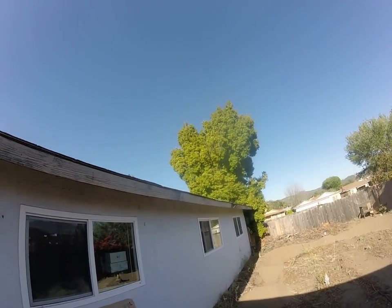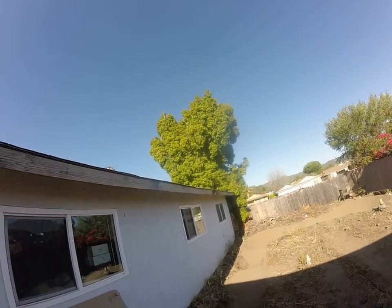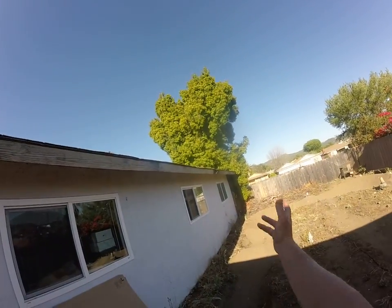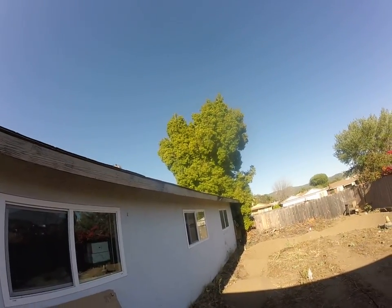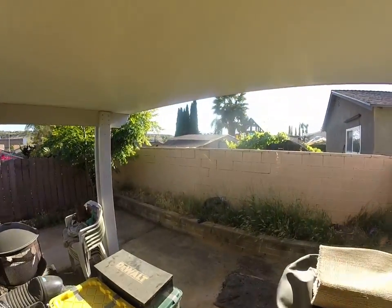It looks like the fascia should be replaced all the way across the back of the house. Typically we're just going to replace the fascia that needs to be replaced, and looking at this, all of it across the back needs to be replaced. Let's go ahead and jump up on the roof and take a look at what's going on up there.